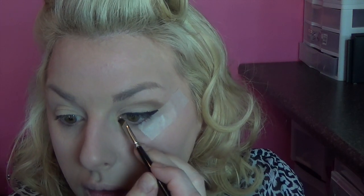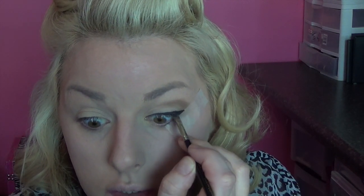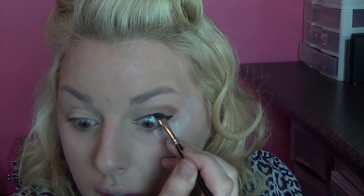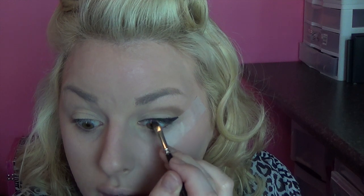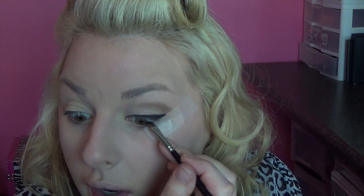I'm just going to go on the inner corner. Now I'm going to tightline — that's basically putting eyeliner on your upper waterline. That blacks everything out and makes your lashes look really full. So I'm going in on my upper waterline. This takes some getting used to — it's not really a normal thing to be poking your eyeball.